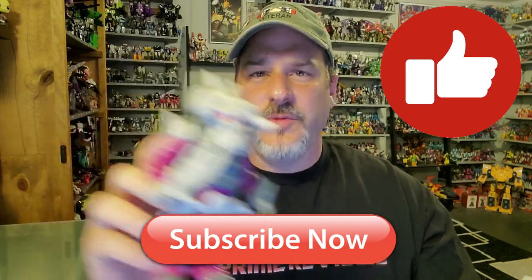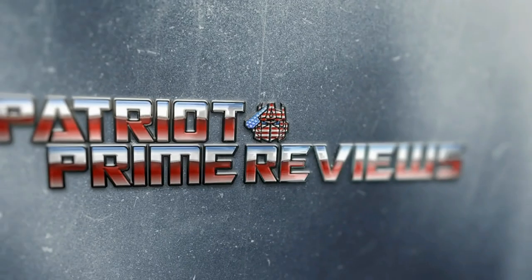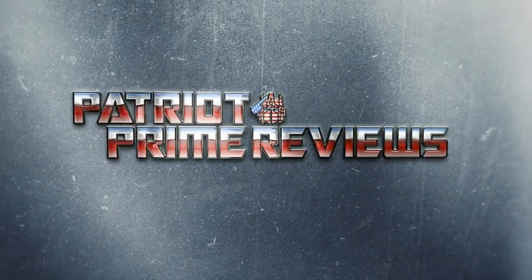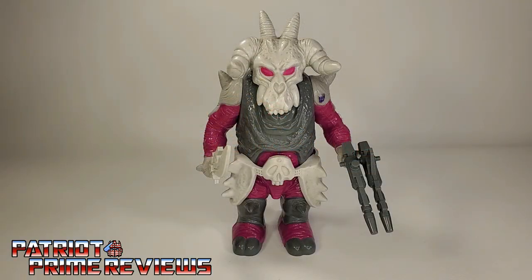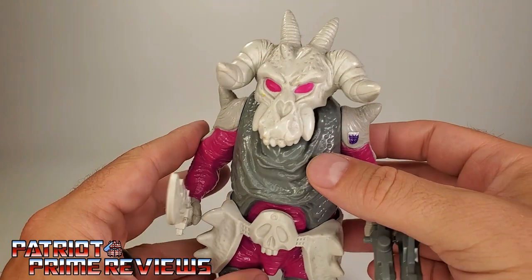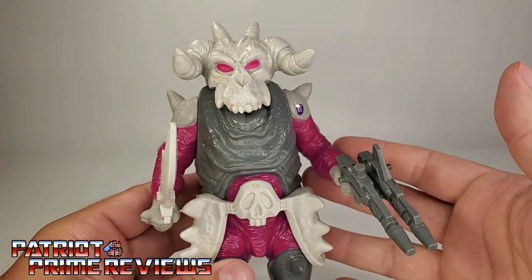Without further ado, let's take another look at this fantastic pretender. Don't forget to like, don't forget to subscribe, and welcome to Patriot Prime Reviews. Skullgrin's Pretender Shell is metal as hell. Look at this thing — this is so badass looking. What an awesome looking pretender. This is one of my absolute favorites.